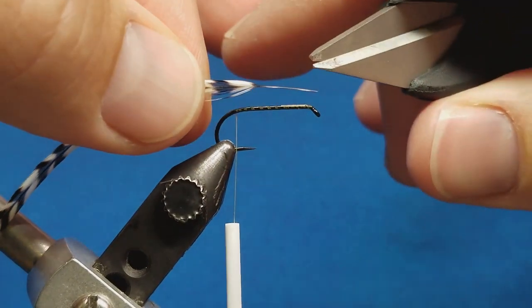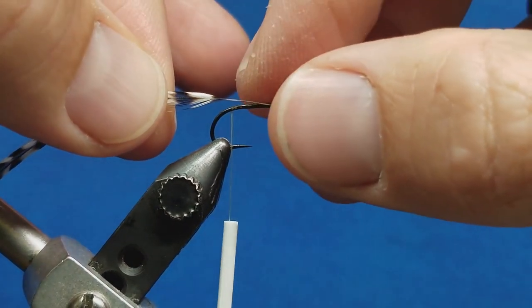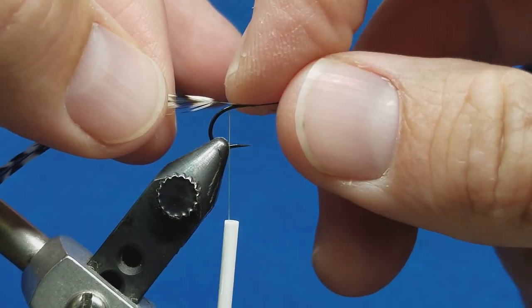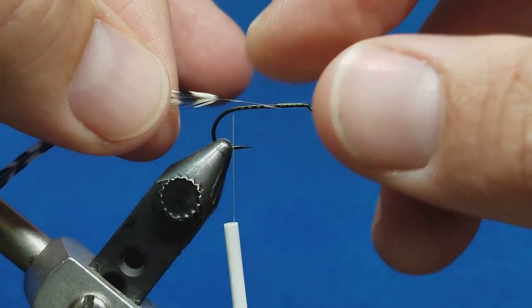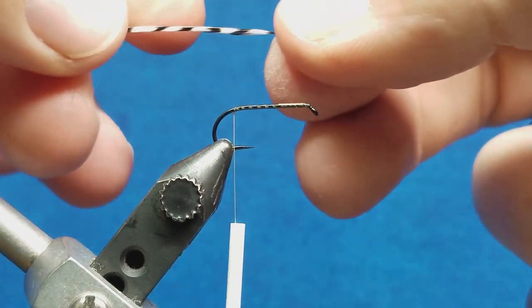I'll also clear off a part of the stem here, and that's going to make for an easier tie-in point for me. But I also want to make sure that I leave a little bit of that stem open for my first wrap. That's going to allow those hackle fibers to stand out the way that they need to and allow me to effectively palmer that.